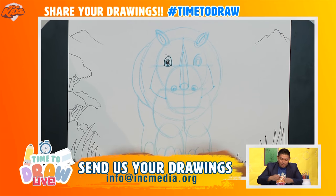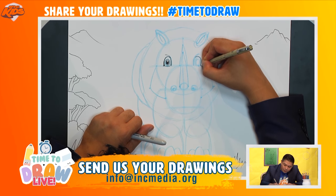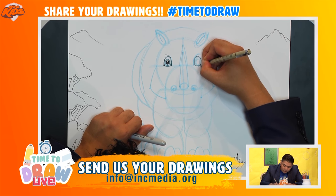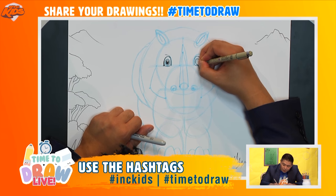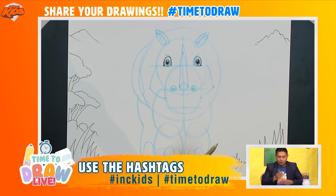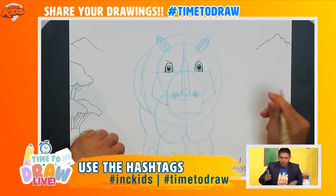Let's do that for the other side. We're going to do the eyelash here, straight down, fill that in. We're going to do a line that goes down here like this and around. Now let's draw the iris here and draw a circle inside. I'm going to add the other circle, draw the highlight in, and then fill it in. Now let's draw the outer line here like so.